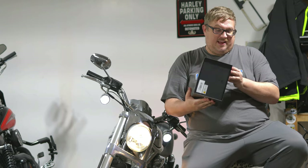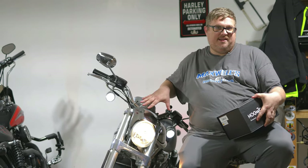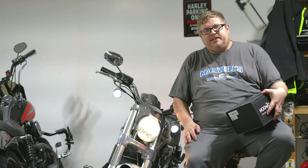I haven't even opened this thing out of the box yet — I don't even know how to get into it. So that's why we're going to take it step by step. We'll do a little before and after comparison in the dark and see how it goes.